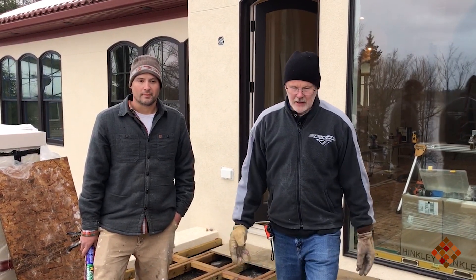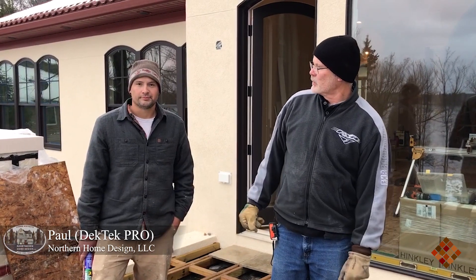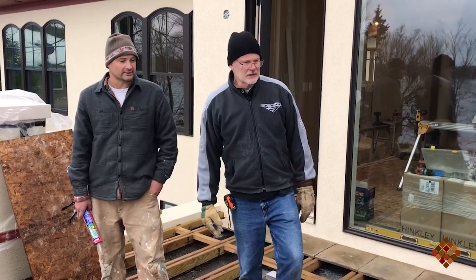Hi, I'm Pete with Deck Tech Tile. We're out here in Duluth, Minnesota and today we're going to show you how to set tile up on an elevated roof deck. I'm with Paul with Northern Home Design and he's our local Deck Tech Pro. Let's get started.